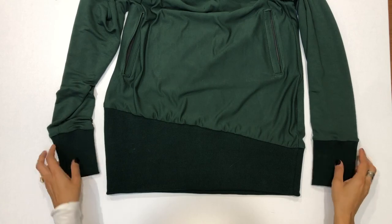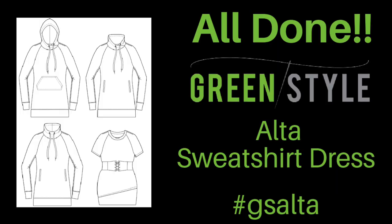And here's how they will look when you are done — you're all done! Congratulations on completing your very own Green Style Alta sweatshirt dress. Now you need to figure out which options you'll make for your next one. We can't wait to see your Alta dresses, so please share on social media including our Green Style Facebook group and on Instagram using hashtag gsalta. Happy sewing from all of us at Green Style!